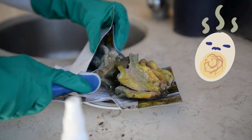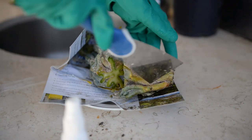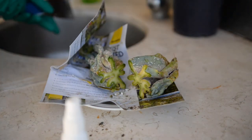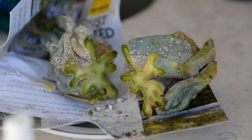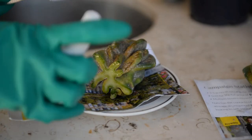Unfortunately the rot was way worse than anticipated, so with a clean and sharp tool I had to amputate the brown rotting sections. Inspect each cross-section after slicing until you arrive at one that is healthy, green, and rot-free.